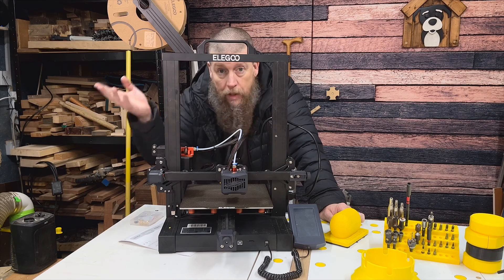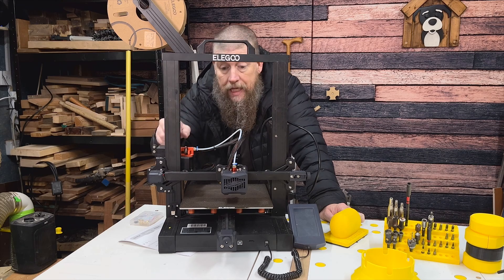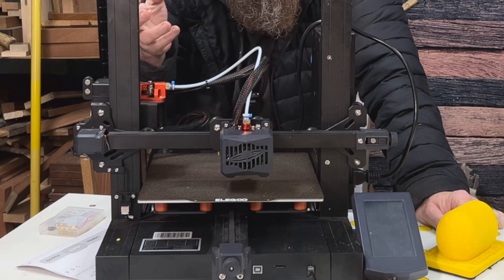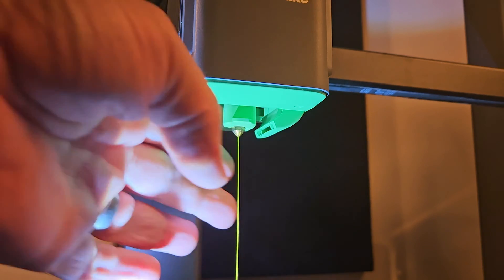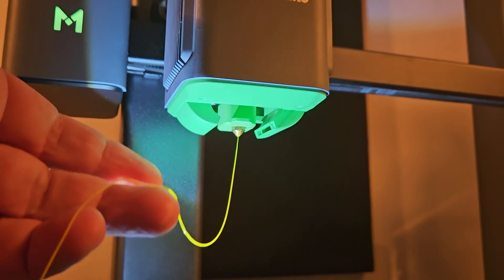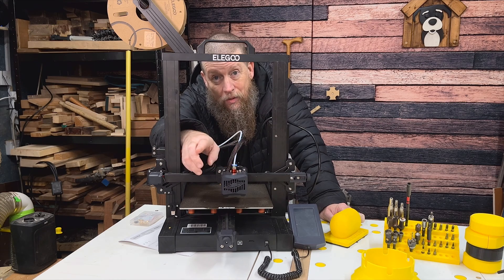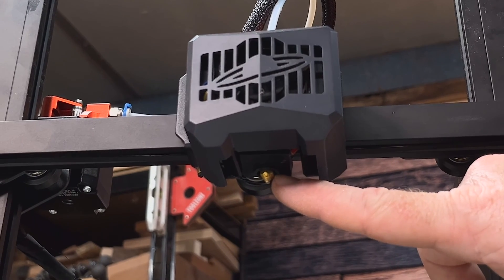The plastic feeds from the spool, comes through a tube, and goes into the hot end section, which melts the plastic. It squeezes through a tiny nozzle that is super hot, and it comes out as a string of melted filament. You might see the brass nozzle here — that's where the heated, melted filament comes out of.